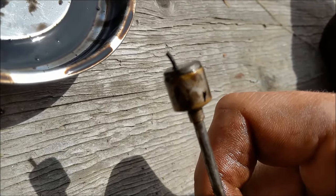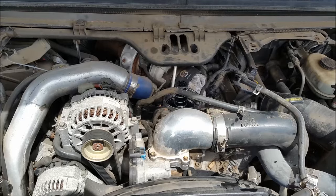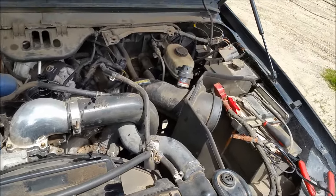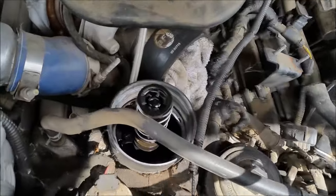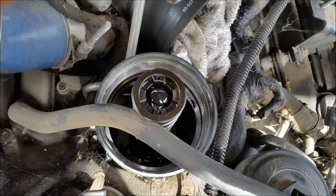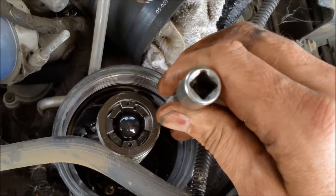It was stopping the oil relief valve from closing all the way. Now once you've cleared out that debris, what you want to do is take a three-eighths extension and come right down in here — there's a plunger right back here at the two o'clock position.